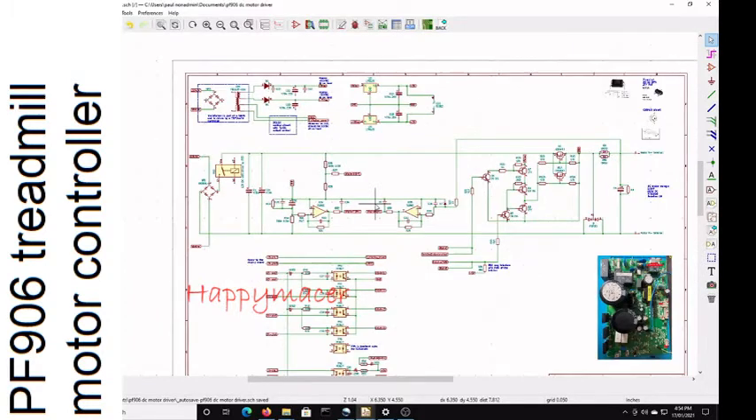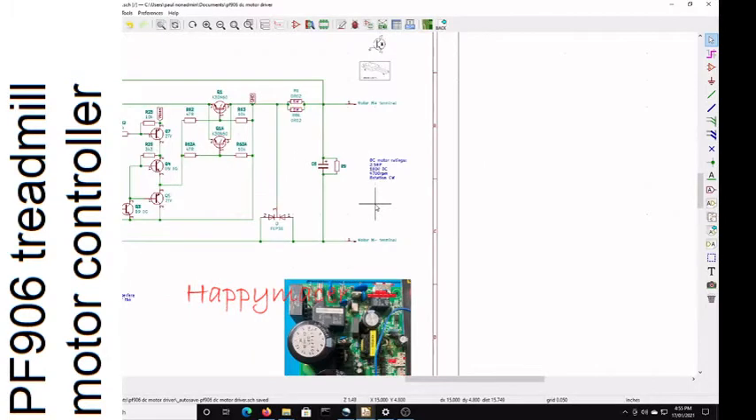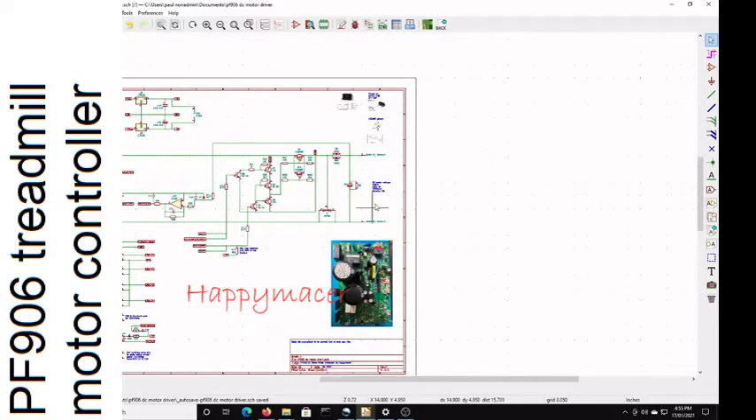That's the schematic I have so far. Just a bit of information about the transistors, optocouplers, and IGBTs, and a photograph of the controller board. The motor that comes with this thing is a two-and-a-half horsepower DC motor, 180 volt rated, 4,700 RPM, clockwise rotation — a fairly decent hefty thing. So when it jumped off the table and fell on the floor, it wasn't all that much fun.